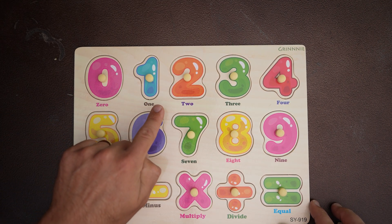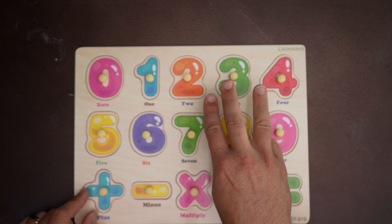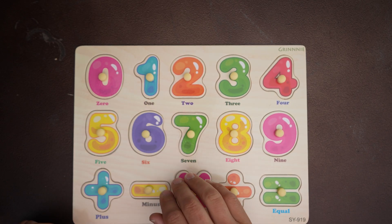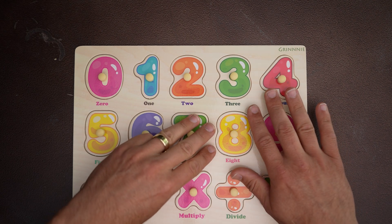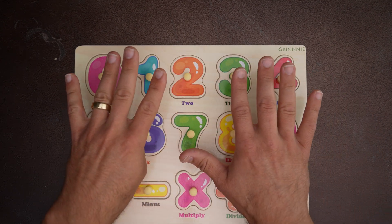Let's go through zero through nine together: zero, one, two, three, four, five, six, seven, eight, nine!